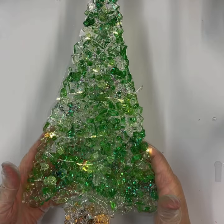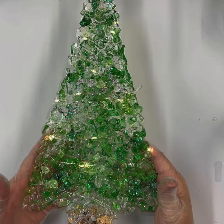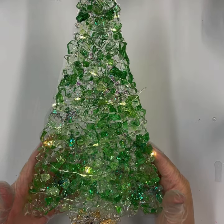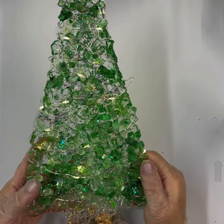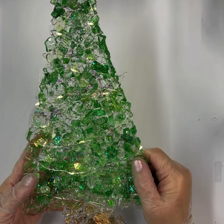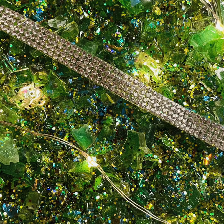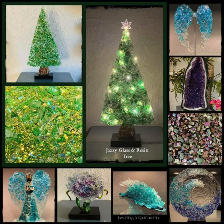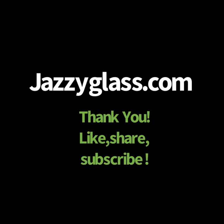I hope you enjoy the video. If you have any questions or need any help, I'm always here. Thanks for watching — this is the Juilliard signing off. Don't forget to visit artfulelements.com to purchase some of our jazzy glass. Thanks, guys — have a happy holiday. I'll see you in the next one.